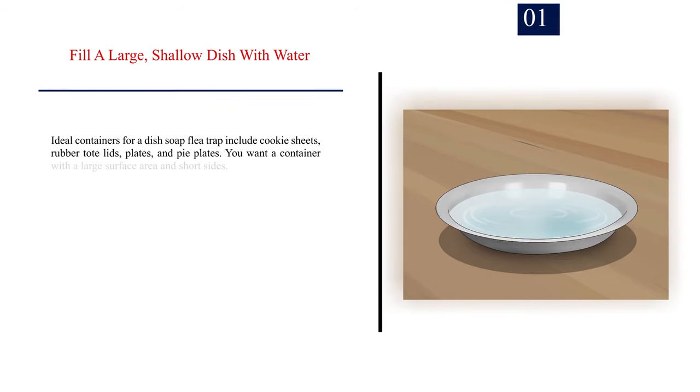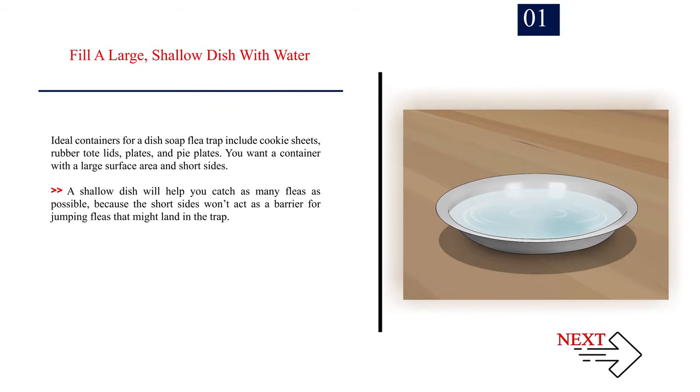Method 1: Making A Dish Soap Trap. Number 1: Fill a large, shallow dish with water. Ideal containers for a dish soap flea trap include cookie sheets, rubber tote lids, plates, and pie plates. You want a container with a large surface area and short sides. A shallow dish will help you catch as many fleas as possible, because the short sides won't act as a barrier for jumping fleas that might land in the trap.